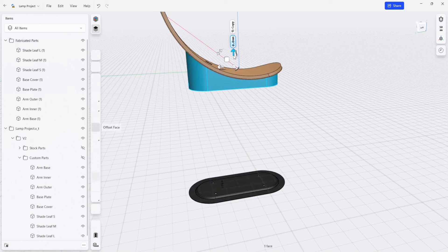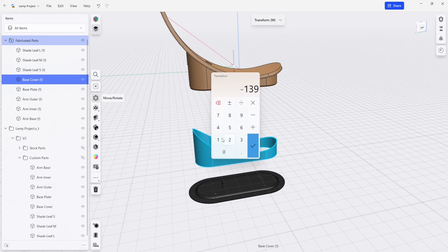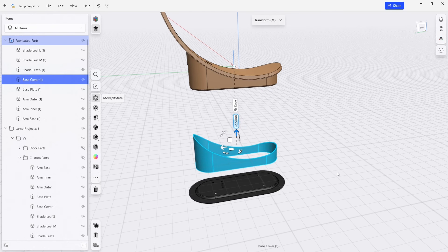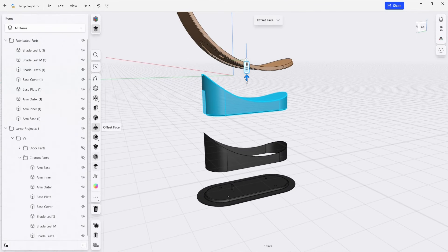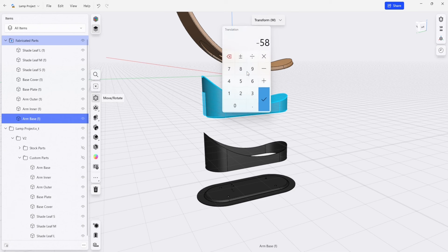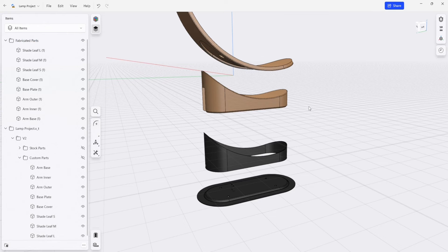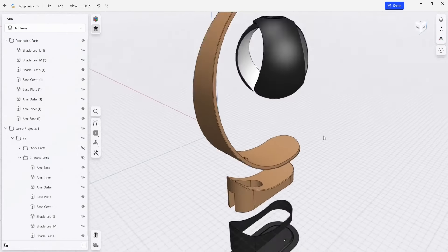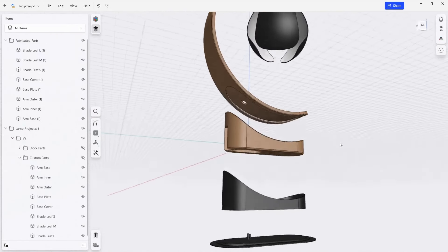I'm also going to take our base plate cover here and shift this over to minus 150. We're also going to shift this base down here and change this to 50. I'm keeping these numbers relatively round so that if we need to move things around and test fit them, it's not that hard to move. We don't have any random measurements.